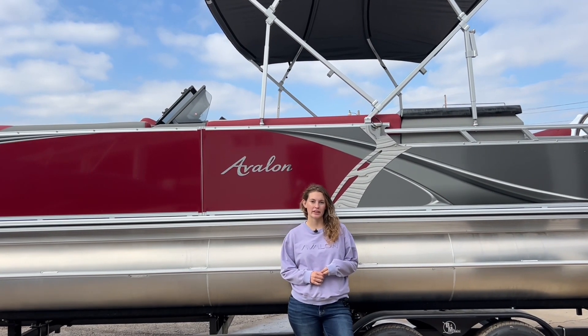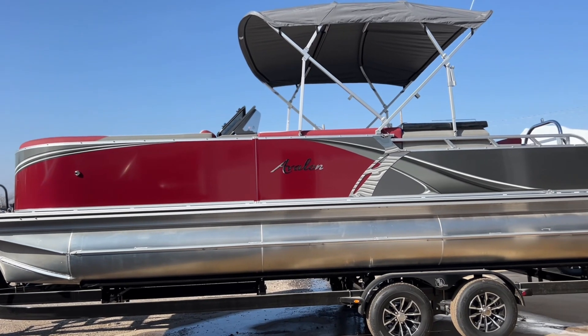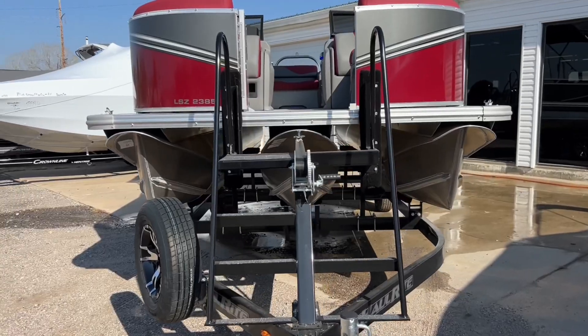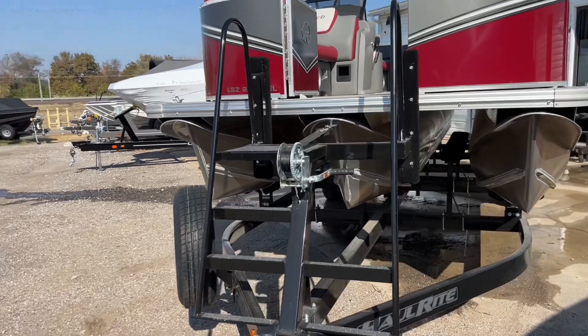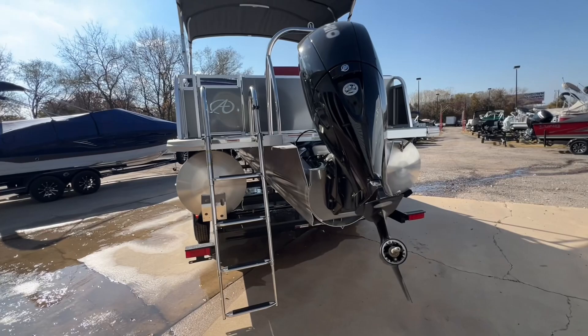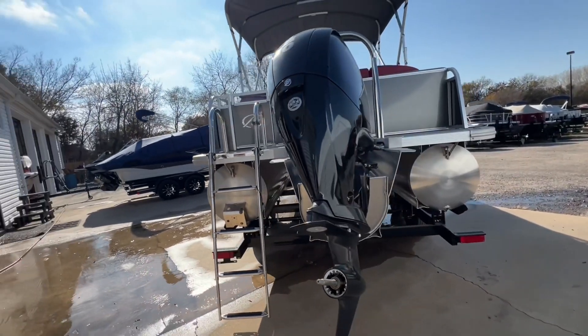Hello, I am Kayla from McKinsey Marine. Today I'm going to be talking to you about an Avalon 2385 LSE Elite windshield. It is 23 feet and eight and a half feet wide, and it has a 150 Mercury.